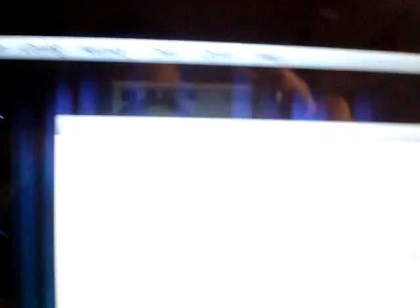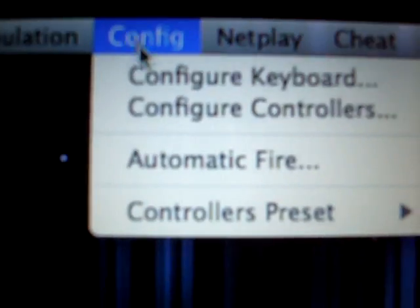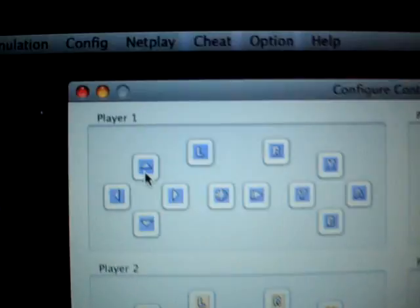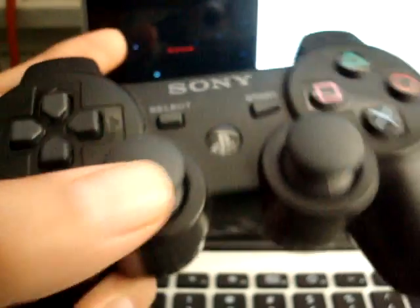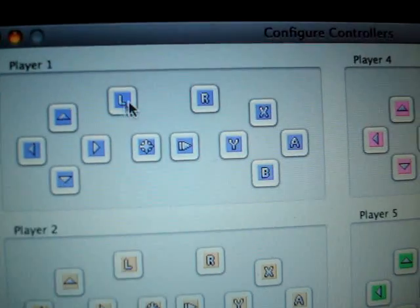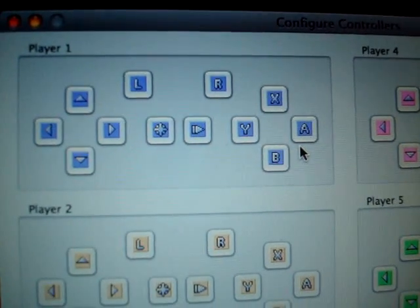What you would do is click on that, then go to Configure — Configure Controllers. Once you have synced your PS3 controller with your Mac, all you have to do is click on that, then on your controller — since it's an up arrow on your analog stick, it would go up. Do the same thing for all of these: L for L trigger, R for R trigger, X for triangle, Y for square, B for X, and A for circle, and so on.